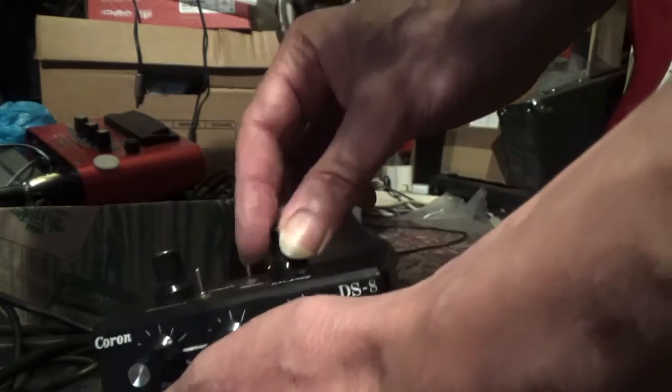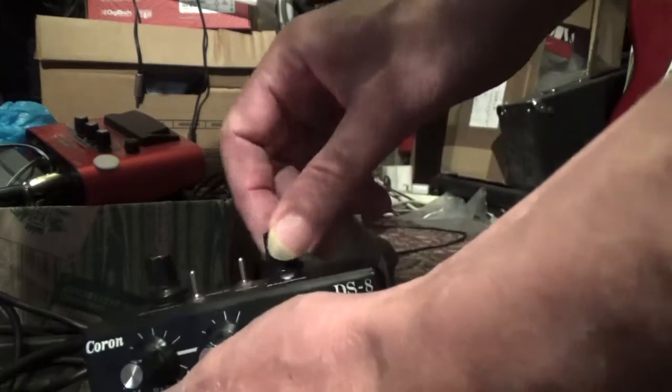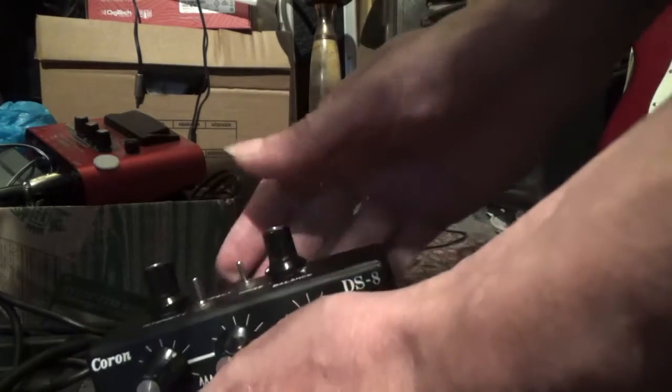Then we check all the knobs to see if they make any cracking noises — which we don't. I've got the noise switch.